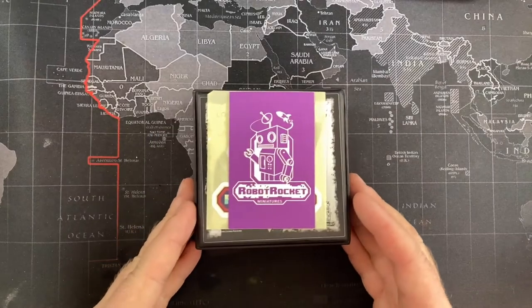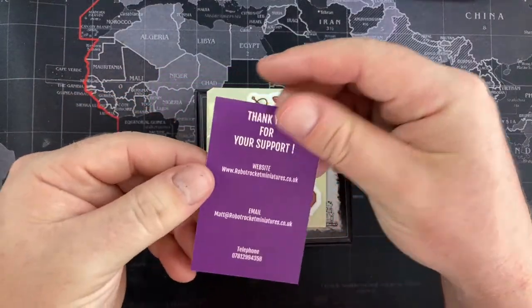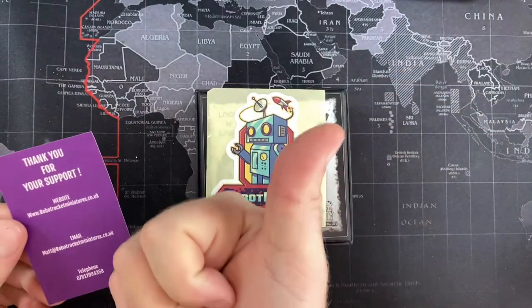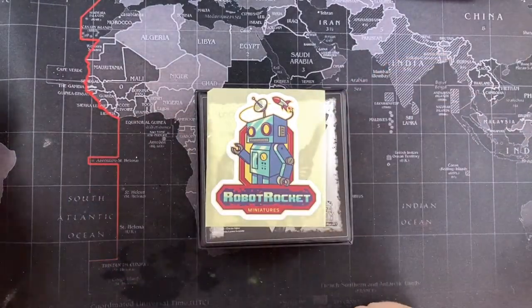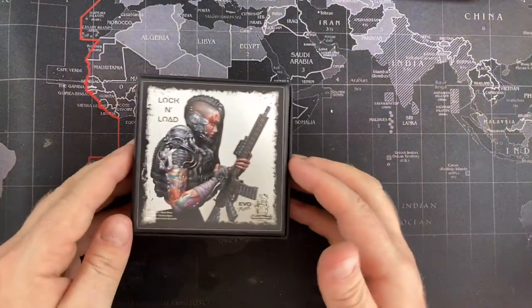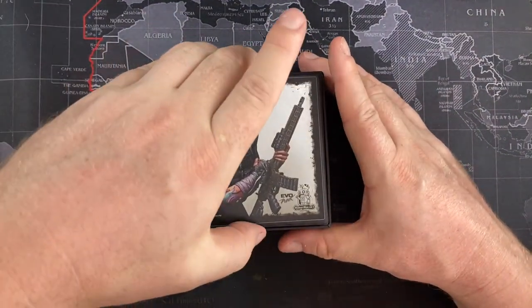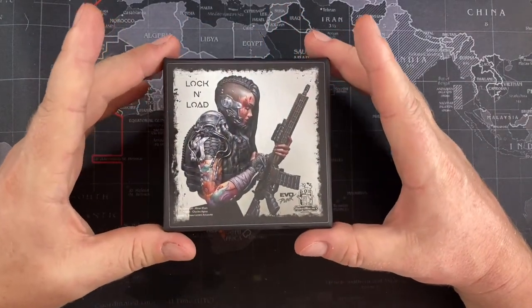The box it came in is really professional. I really liked the little touch of a card saying thank you for your support. There's a normal little decal sticker that you can stick on your wet palette box or whatever, and then we get to the brilliant cast that we get inside. I looked forward to this piece for so long.